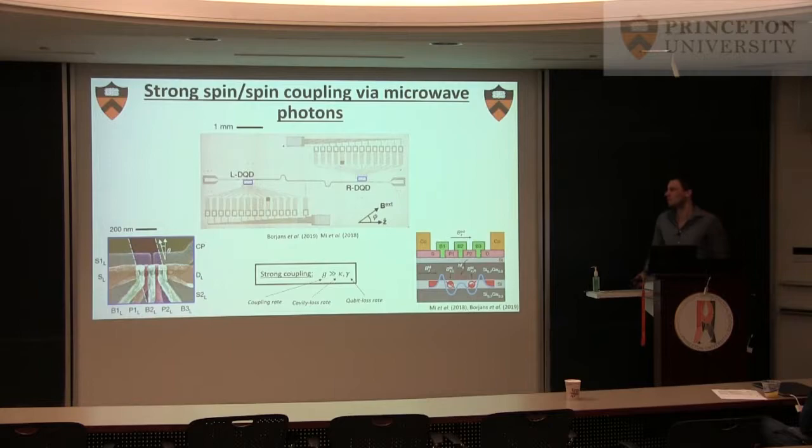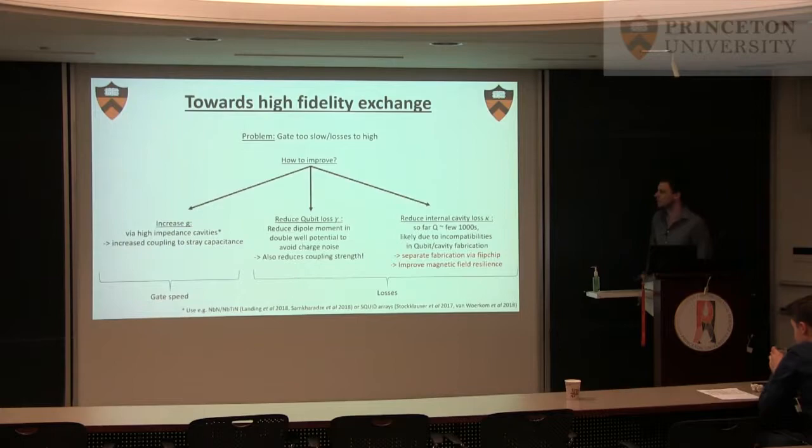But in terms of what we set out to do — which is develop a platform and a quantum computing architecture — it's actually not that good because we're not really anywhere close to having a good two-qubit gate. There's certainly not high fidelity. So how can we improve this? Felix touched on it: there are three parameters — G, gamma, and kappa.